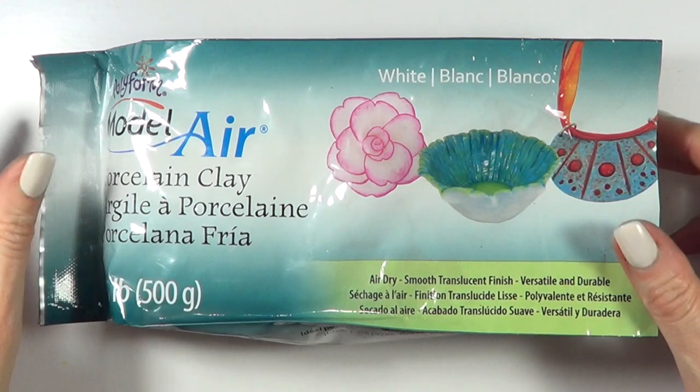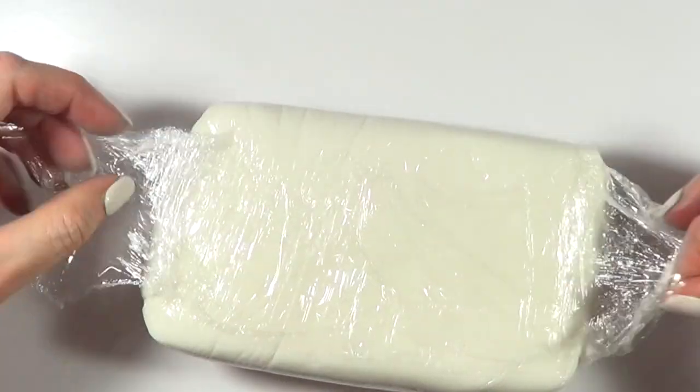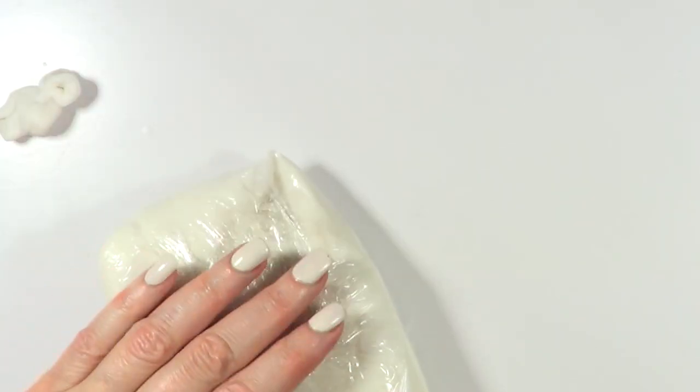I'm going to be using some clay — this is porcelain clay. This is a fresh package, just new, opening it right now. I love working with this one because it's so easy to work with. The only thing is it dries fast, so you have to work fast.